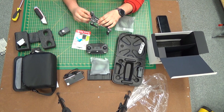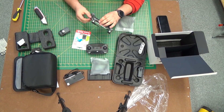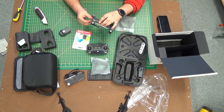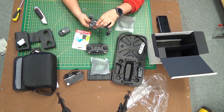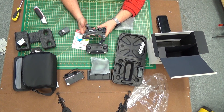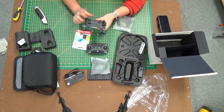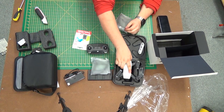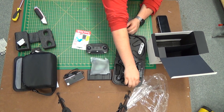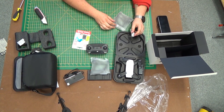I would say buy a Mavic, guys. Obviously there's the monetary difference between the Spark and the Mavic, but I think the Mavic is twice as good as the Spark, hands down, just down to the design. But that's your opinion to make. Thank you for watching.